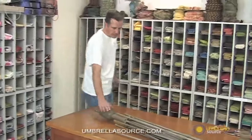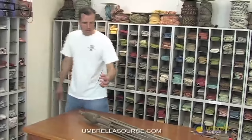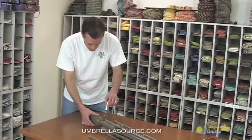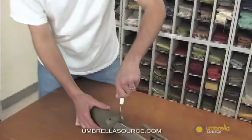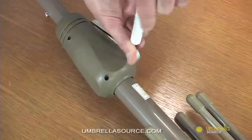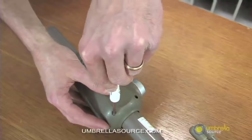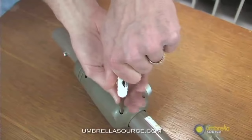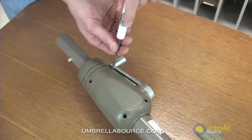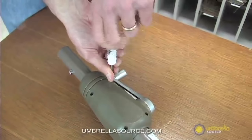The first thing we'll do is take the housing where the crank is at, and simply get a small cross-tip or Phillips head screwdriver. We're going to unscrew each of the four screws. If you have a cordless drill that works wonders, but it must have a long extension. Otherwise you can use a simple Phillips head like I have here. There are four screws on this entire housing.